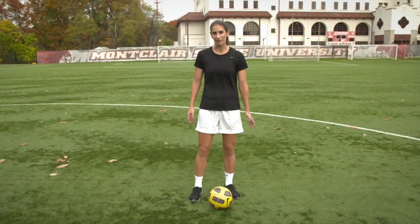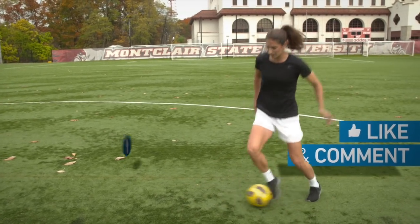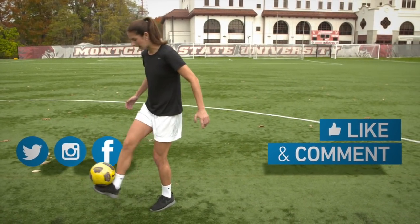Thanks so much for watching my video. If you liked it, give it a thumbs up and comment below. Connect with me on social, and of course, subscribe to the YFootball channel.